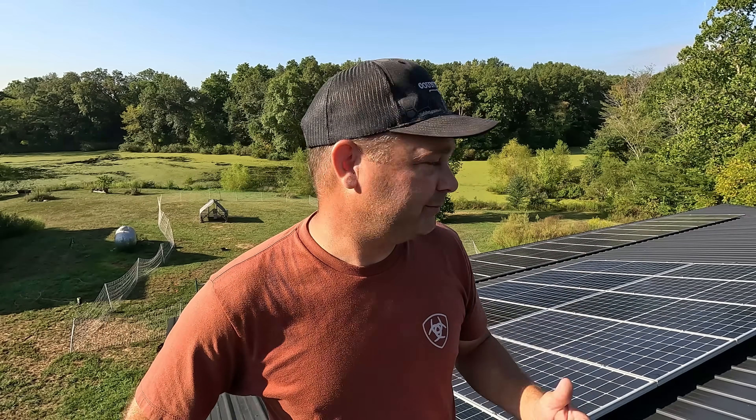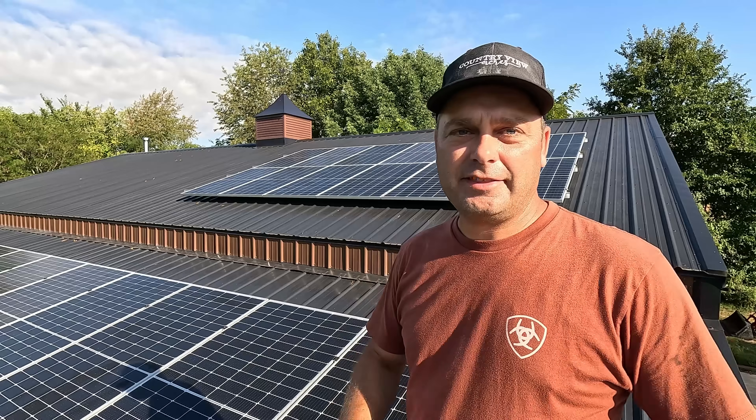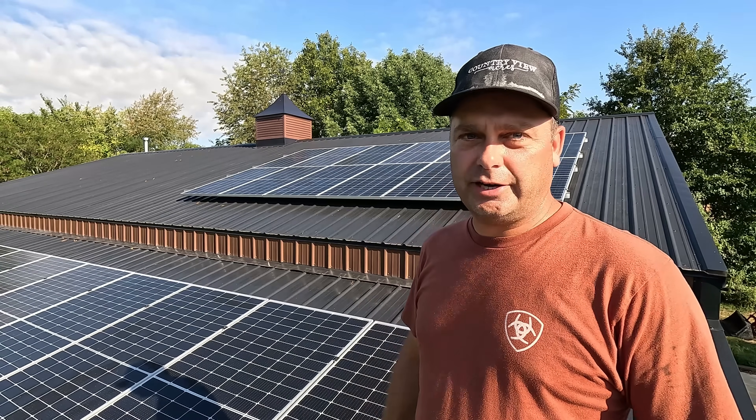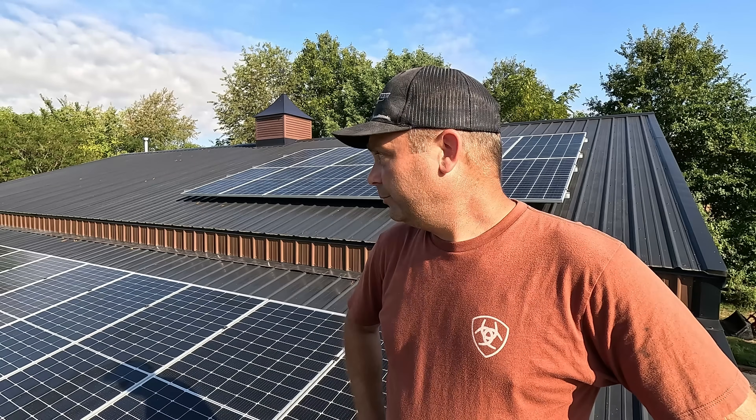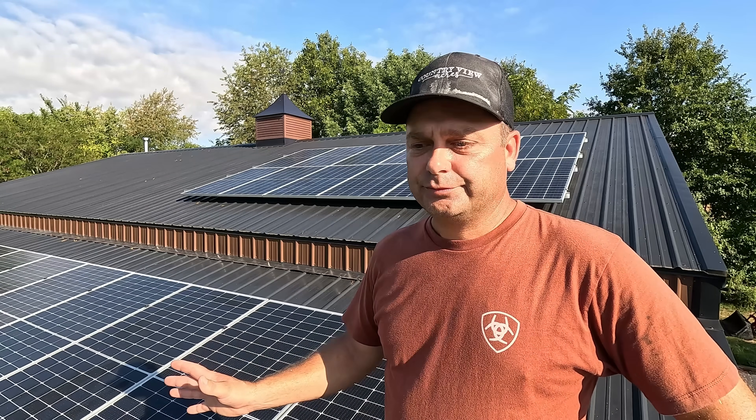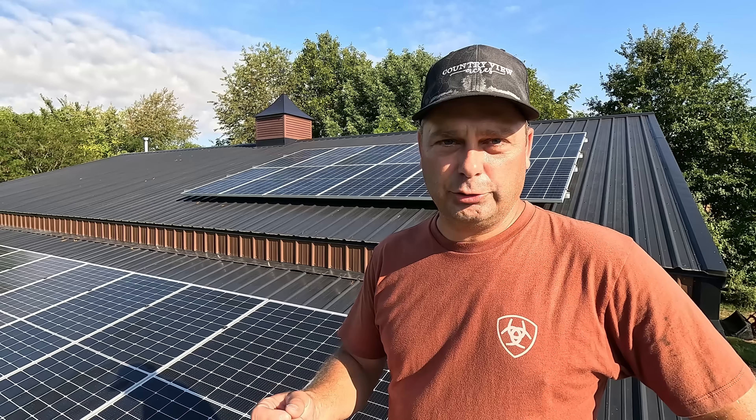In the summertime, 11 kilowatts of solar on a sunny day should produce 100% of the power I need, so I think I've got everything sized exactly right. I do have room to add one more array — I can go up to about 15,000 watts on this system and there's still roof space available — but for now I'll run it as-is for about a year and decide if I want more after that.